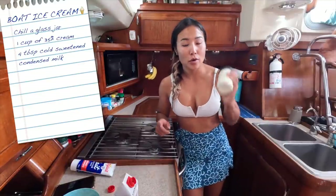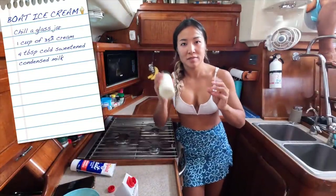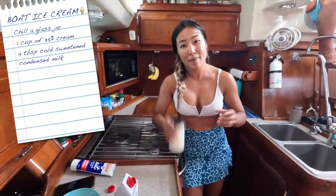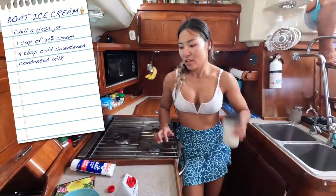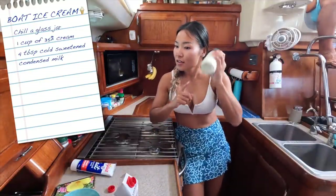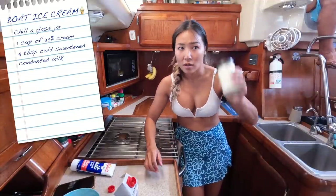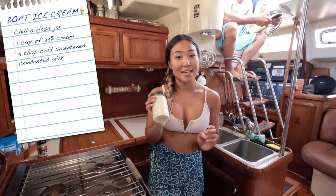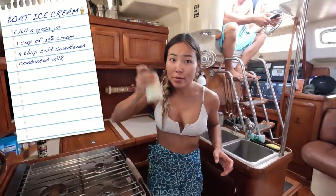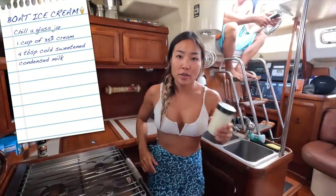Now apparently you can over-shake it, kind of like when you over-whip whipping cream and it gets all separated and the fat starts to get chunky. There's no going back from that, so you definitely don't want to over-mix it. But doing this by hand, I don't think I'm going to over-mix it because I'm already tired. Two minutes in and the liquid's almost gone. I've shaken the jar for exactly five minutes, and I don't really hear much liquid unless I give it a really big shake, but I don't want to over-shake it.